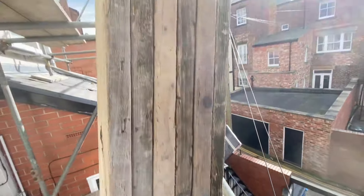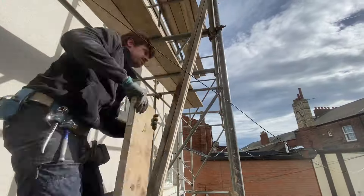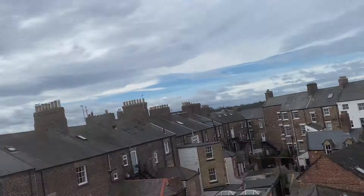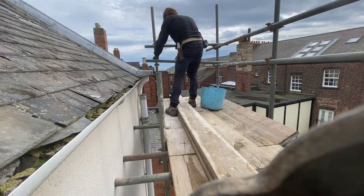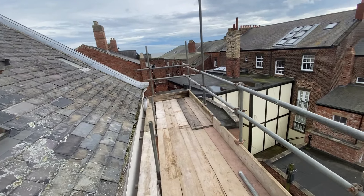I'm back up here. Just getting these short boards out for the top. That's what I'm going to do right here today — makes a big difference. And that's it done up here.